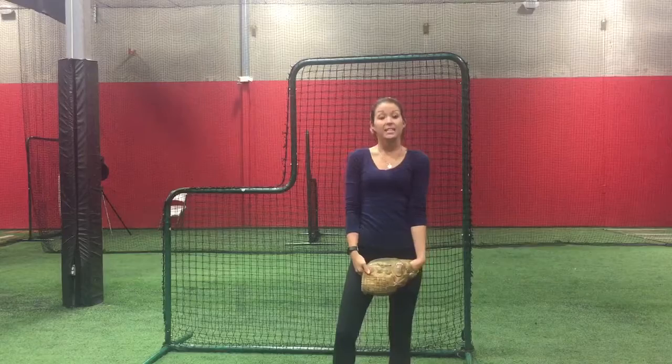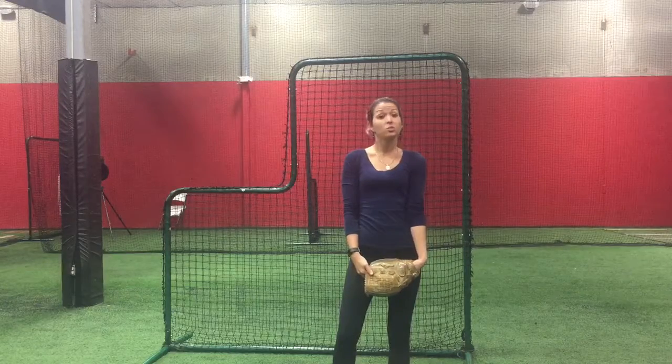Hi, I'm Candace Ainspar with Colorado Fast Pitch Academy. Today I will be showing you the beginning stages of a screwball.